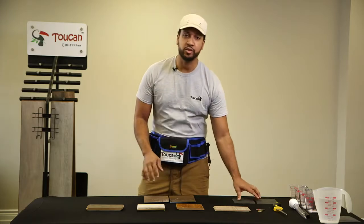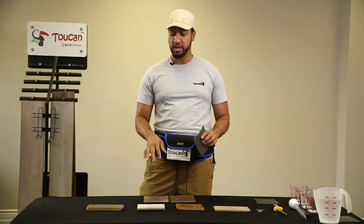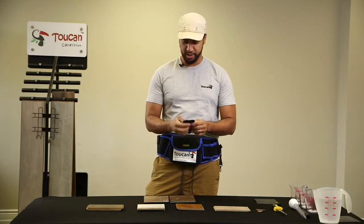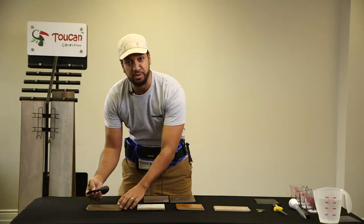Another real easy way you can test the strength of your samples at home when you're trying to decide which laminate flooring to choose is sandpaper. Very easy — everyone has it in the garage. We're just going to scratch all the samples and see where we get the best results.